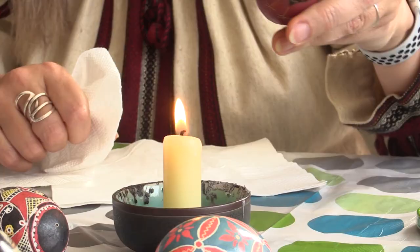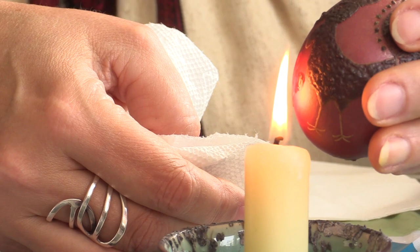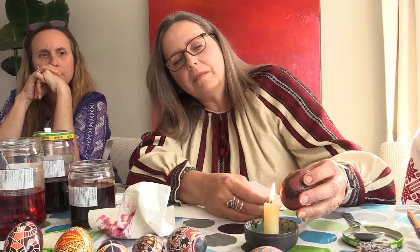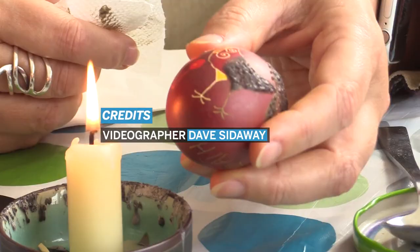This is always the exciting part. What you do is you just hold it near the flame and then the wax is melting. I broke an egg once — I got a little bit too close, burnt my finger with the flame, dropped it. I broke them all over the table! I think we all have our Pysanka accident stories. And now it's starting to show — the colors are coming through!